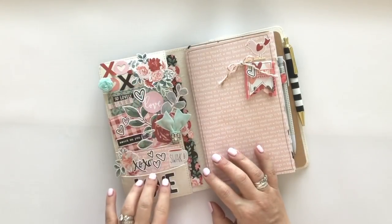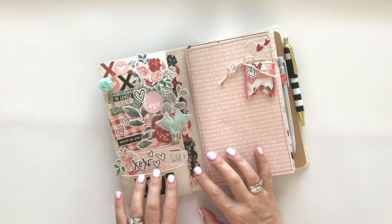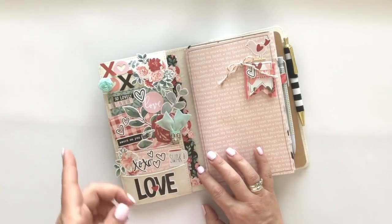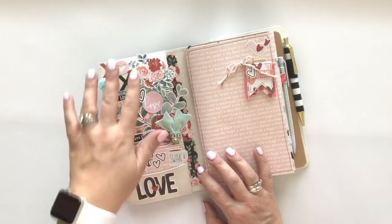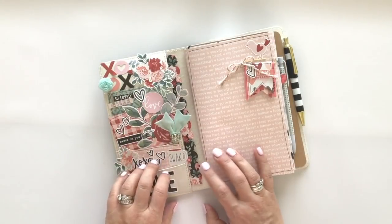I could absolutely use the pockets more for function as opposed to form. In that case I could put business cards in there, credit cards - I know that sometimes people use a Traveler's Notebook for a wallet. So I could put a lot of different things in here. It doesn't always have to be cute, but that's how I like to approach it.